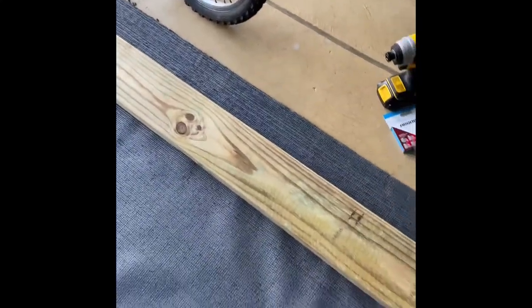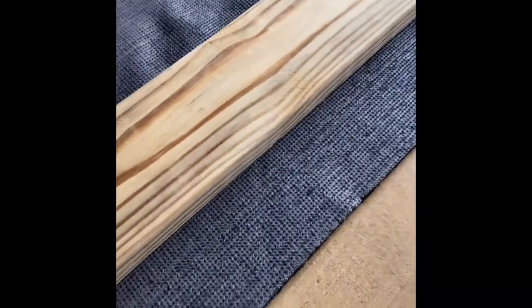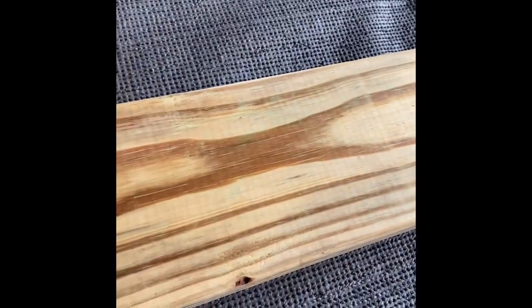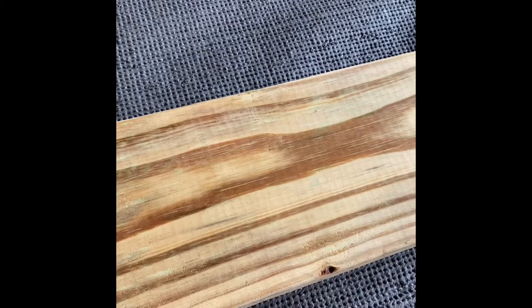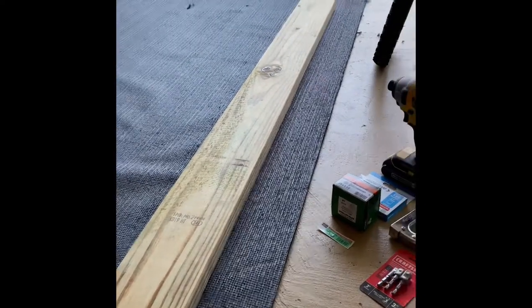Get the boards at your local hardware store — I got mine at Lowe's. I also got the carpet from Lowe's. It comes six foot wide and I got it nine foot long because my boards are eight feet. I paid about 38 dollars for the carpet and 12.98 for the boards.